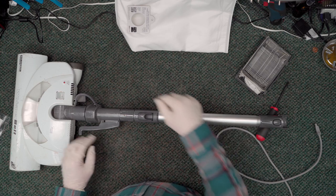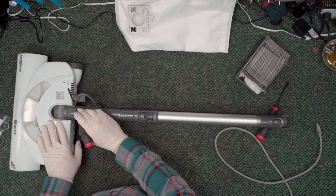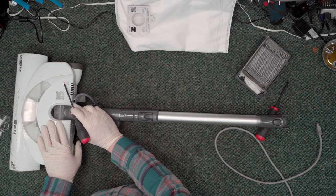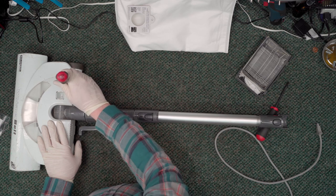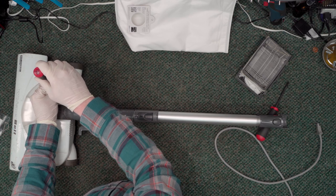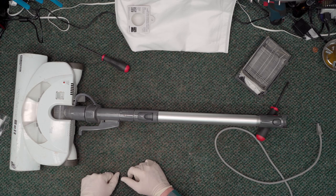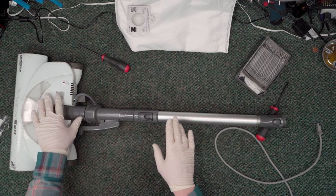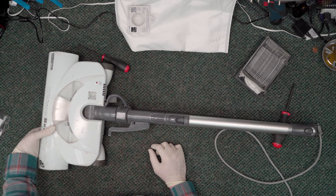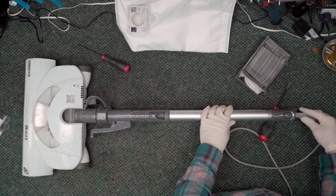Nothing there. The next thing we want to check is if the customer picked up an area rug or something like that - it could have popped this breaker. I'm going to press on it and see if it clicks. It did click! Now that we've reset this, before plugging it in I'll check the brush roll to make sure it's free and not jammed. It's free.